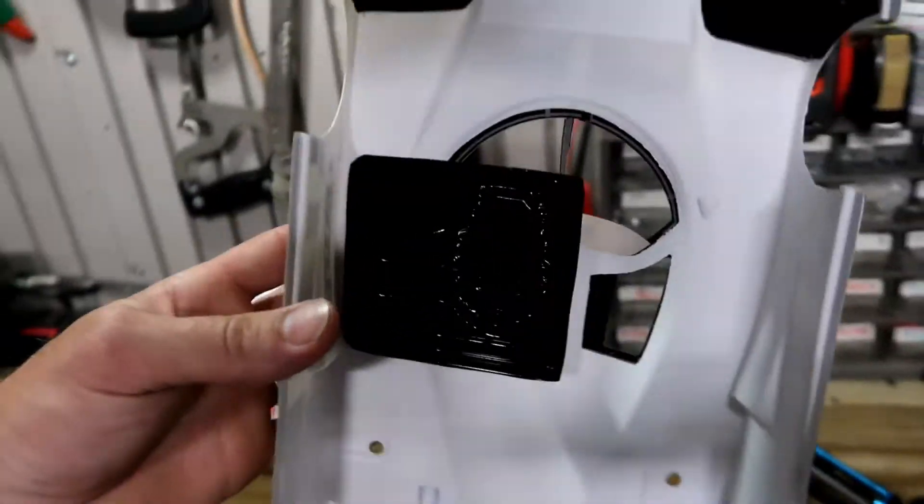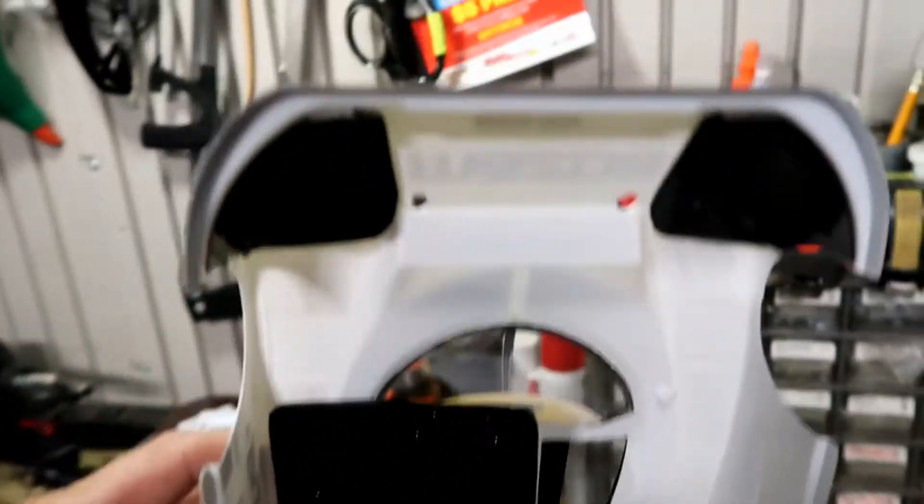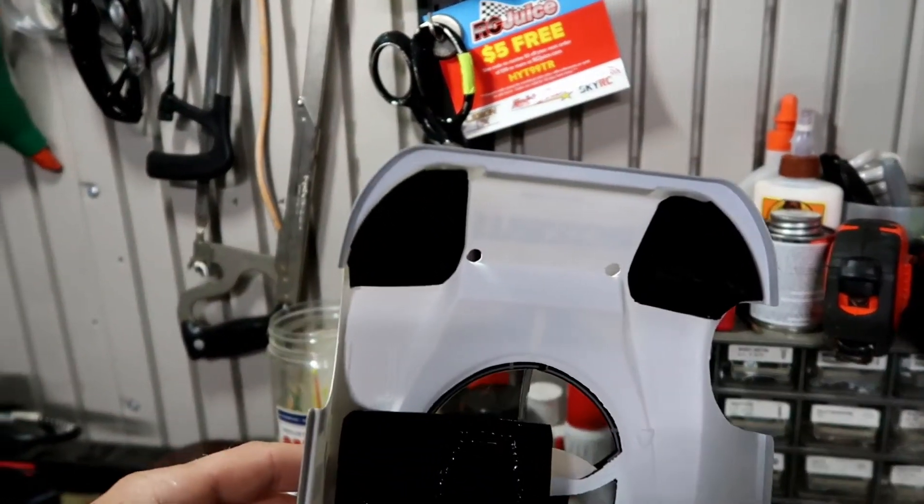And underneath there you've got the little driver — he just has like double-sided tape, you stick him on there. And there are some headlight housings as well.